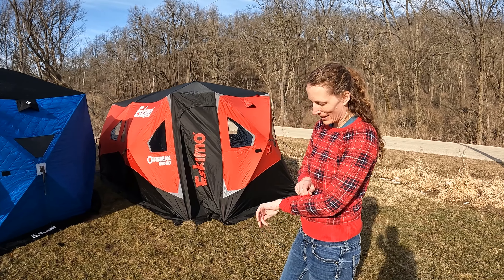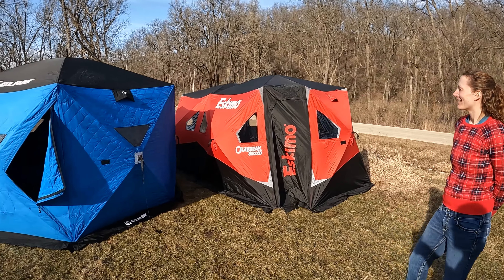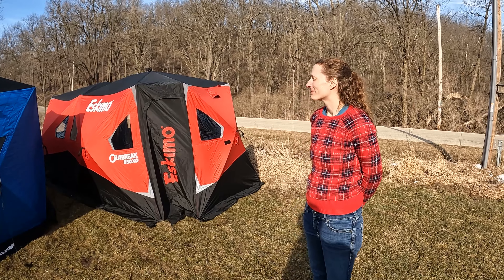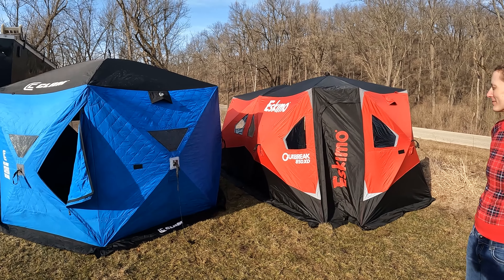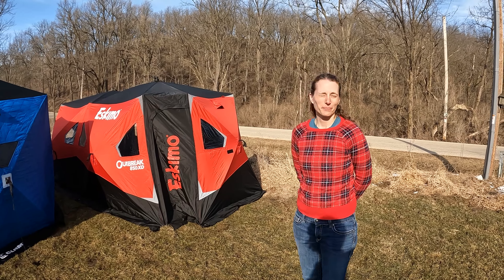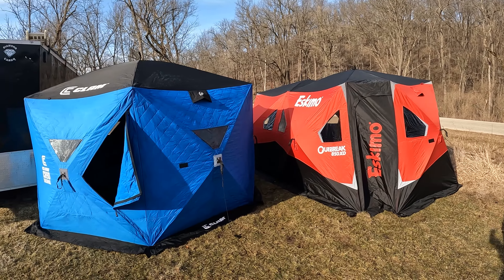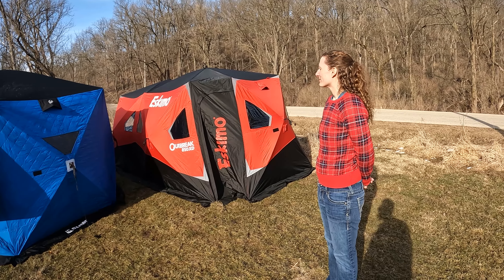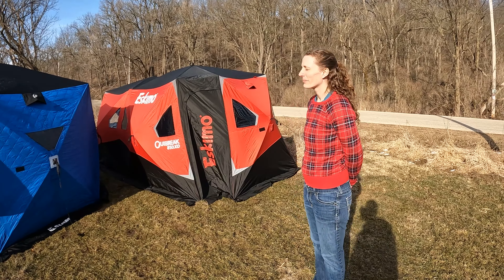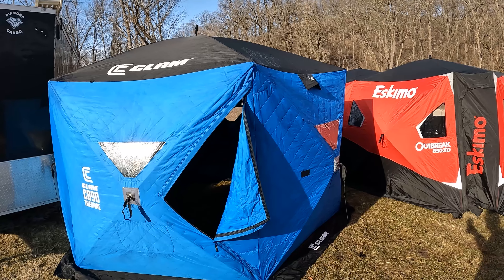The Clam setup took a minute 45 — much faster. We haven't secured everything or drilled it down, but the Clam is definitely a little bit quicker, I think just because of the shape. Once you get it out of the bag, you just flip the sides down and walk around in circles and pop them out. Neither one is super easy to do by yourself, but if I'm going solo I'd pick the Clam — it's just easier to reach everything and pop it up without that second person.